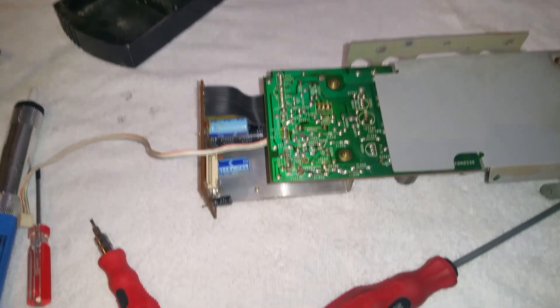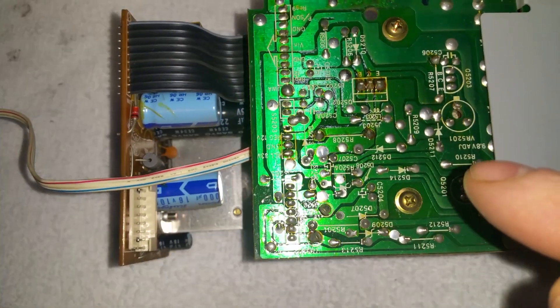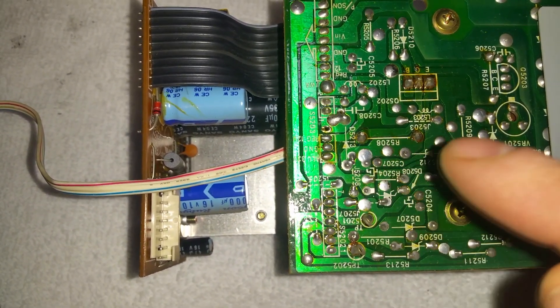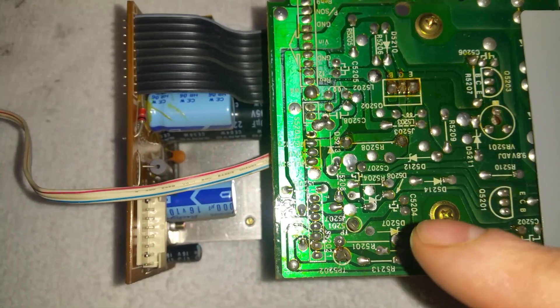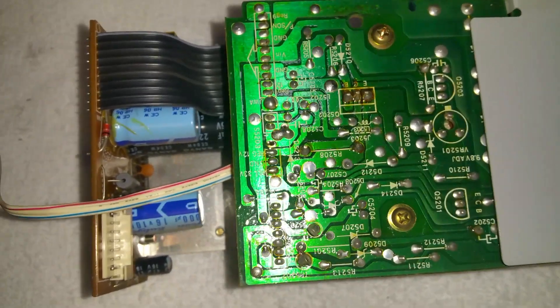Here we are on the back of the PSU. You can see our two capacitor sites. This is C207 — those two legs there — and C204, which is those two there. I won't run the camera while I'm removing them, but I'll be back once they're out.